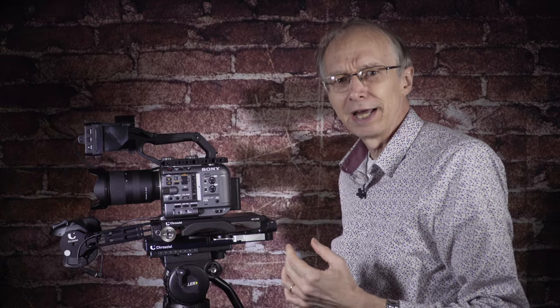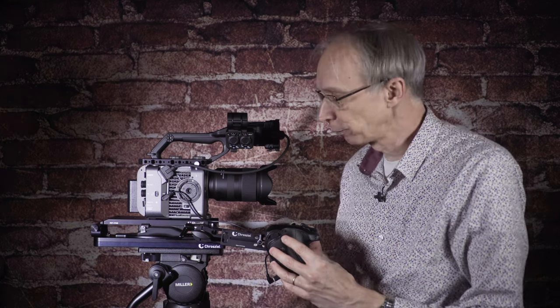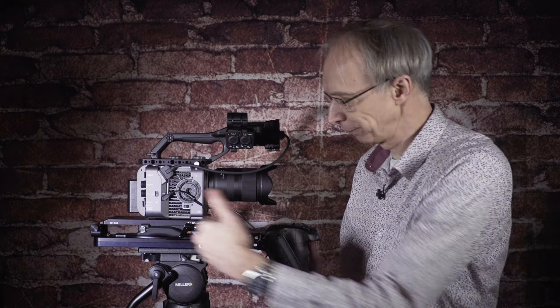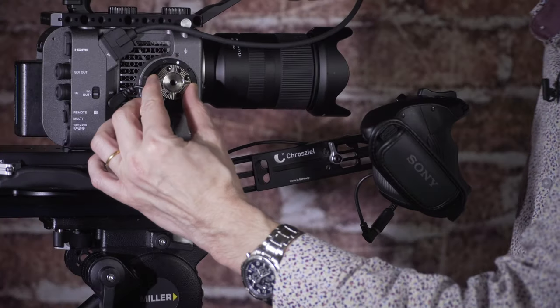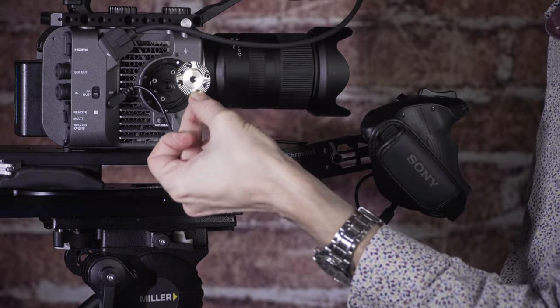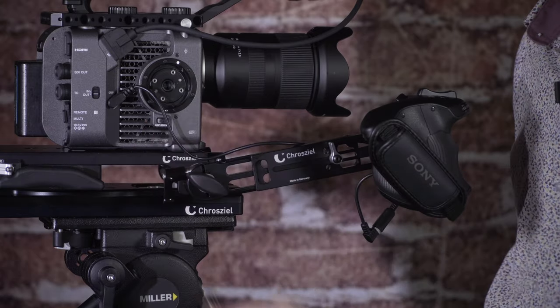So what do you get in the Crozial FX6 kit? You get a top cheese plate for the Sony FX6 camcorder, a base plate with an adjustable shoulder pad, and an arm to mount your hand grip remotely from the camera. The kit also includes an extension cable for the hand grip. You also get an ARRI style rosette that you can use to attach the arm directly onto the camera if you're not using a base plate — so lots of options.